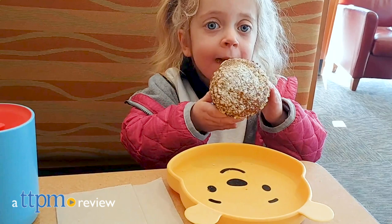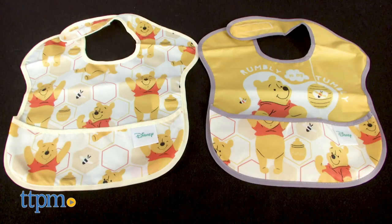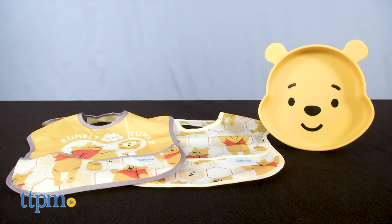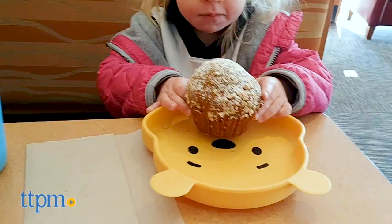When your baby has a rumbly tummy, break out these cute Winnie the Pooh feeding tools. Hi, I'm Laurie from TTPM. Bumpkin's Winnie the Pooh Super Bib 2-Pack and silicone grip dish, sold separately, aim for less mess and more fun at mealtime.